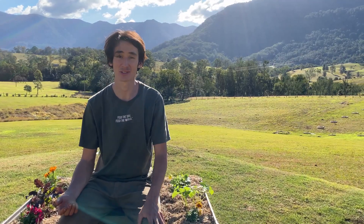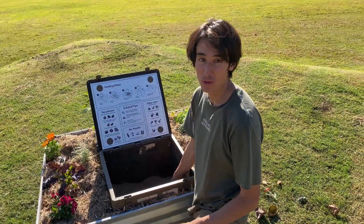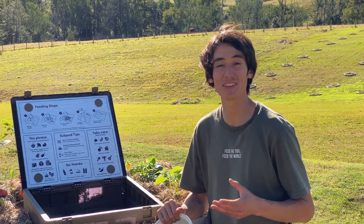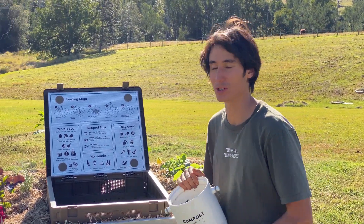Today I'm going to show you how to feed your Subpod Mini in five simple steps. Step one: remove the worm blanket. Step two: add your food scraps. If this is your first month, make sure to go slow and steady so you don't overfeed your worms.